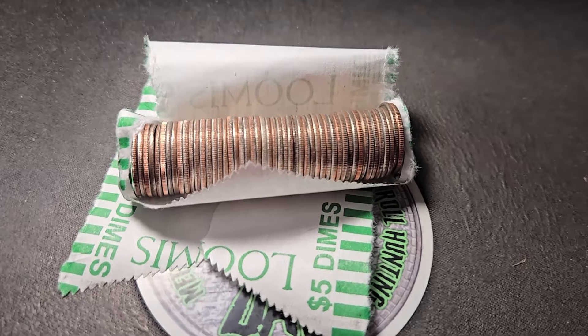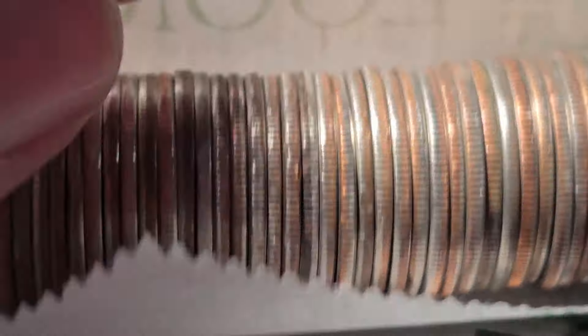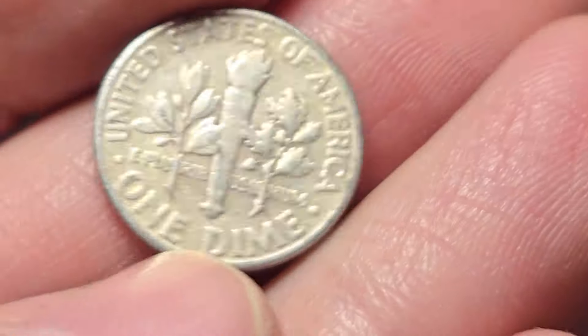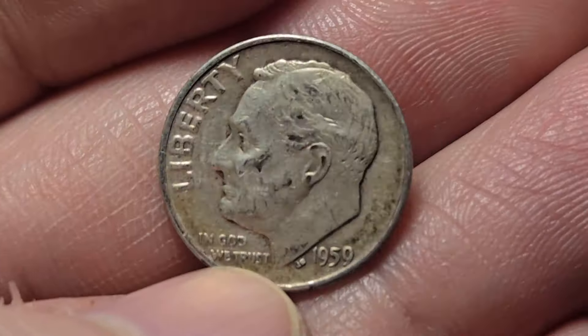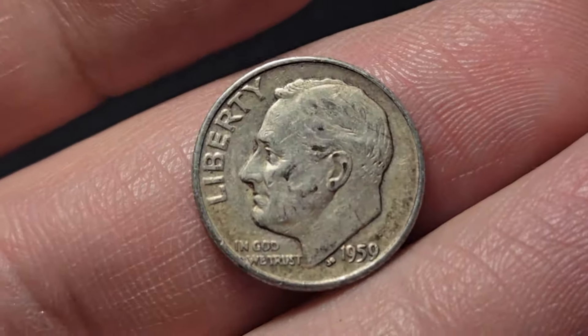Roll 14 of box three — going to have another silver dime for the video. Let's go! It's going to be a Rosy. I'm going to guess in the 50s — it looks a little older. Yep, 1959. At least we're finding some silver, guys. Awesome.